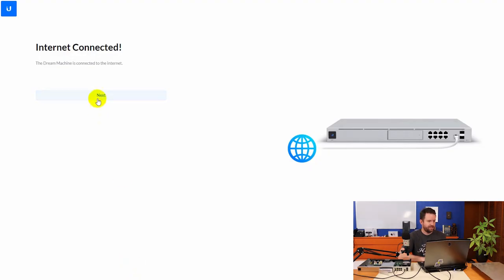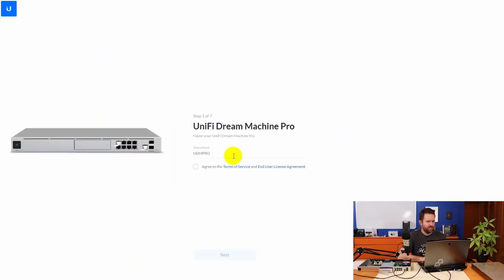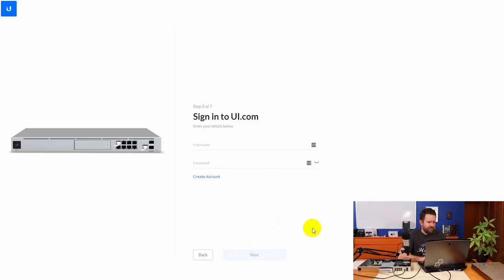We're going to say next. It asks you to name your UniFi Dream Machine Pro — we'll call it 'Dreamweaver.' Agree to the terms, then sign in to UI.com. We need to enter our Ubiquiti single sign-on information. It doesn't look like you can skip this, so you have to have internet connectivity and a Ubiquiti single sign-on to set this thing up.